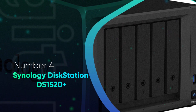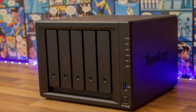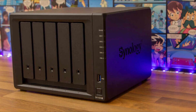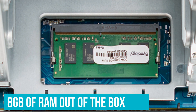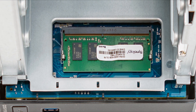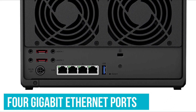Number 4: Synology DS1520 Plus. The DS1520 Plus is one of the best NAS enclosures money can buy today. It's powered by the Celeron J4125 chipset and has 8GB of RAM out of the box as standard — double that of the DS920 Plus — and comes with 4 Gigabit Ethernet ports at the back.